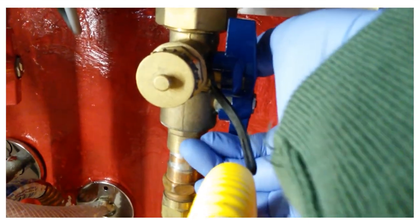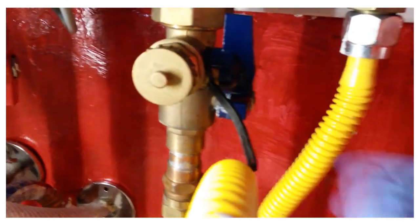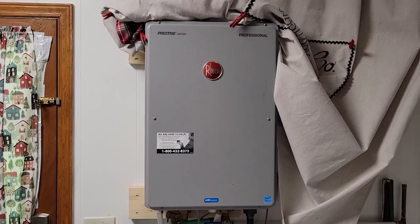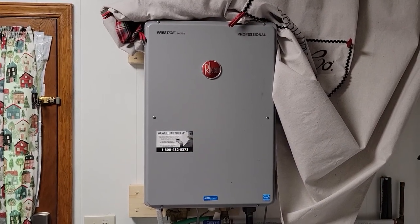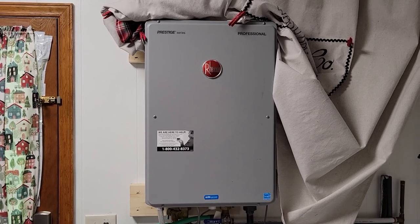A few years back I made a video on scale and lime flushing of a tankless unit. Since that time we've moved across the country and gotten another Rheem tankless unit, and it's due for some lime and scale flushing. So I thought I'd take you through the steps.